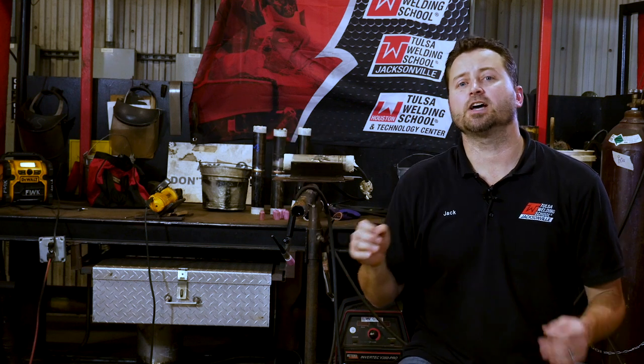Thanks for watching the video. I hope you enjoyed it and I hope you learned something today. If you want to stay up to date and get tips and tricks to become a better welder, subscribe to our channel. And if you'd like to learn even more right now, click on our video. Thank you and we'll see you next time.